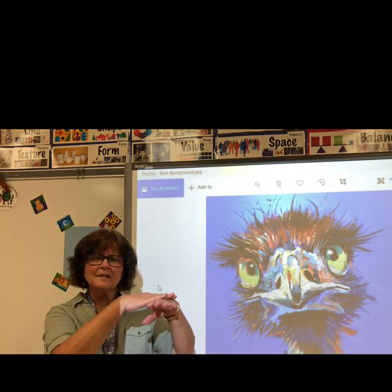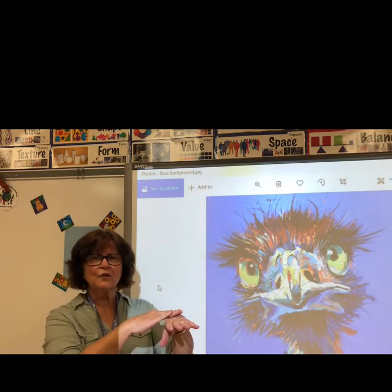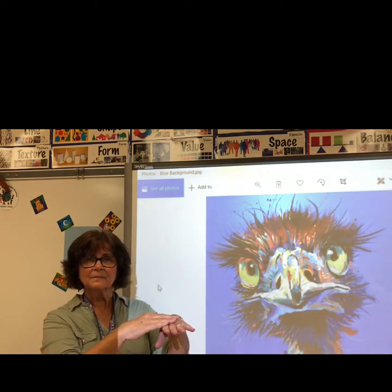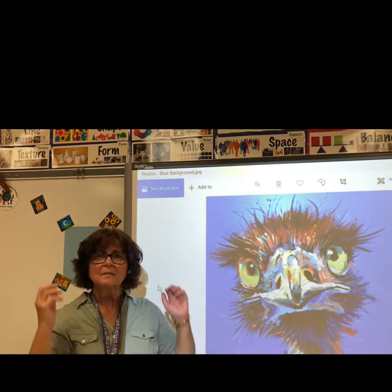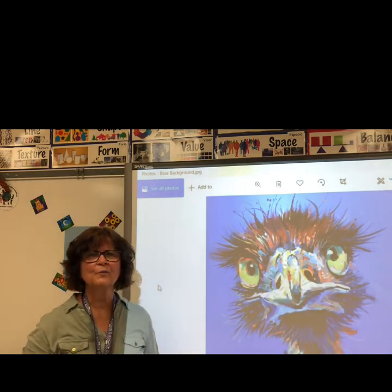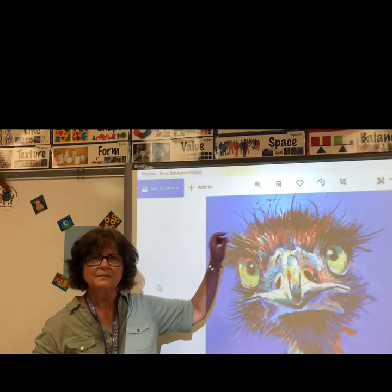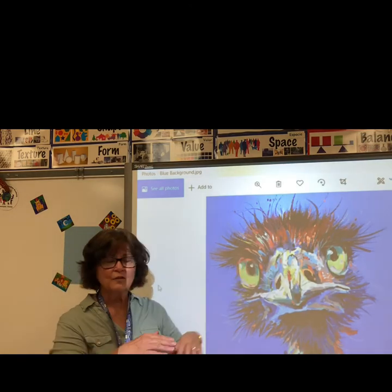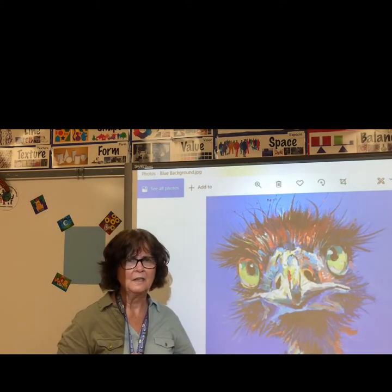Texture is the way something feels when you touch it. Rub your fingers over your skin — how does it feel? Rub your fingers over your hair — how does your hair feel? How do you suppose it would feel to touch the feathers of an emu? We can see texture as well as feel it. We're going to use lines to help us draw the texture of the emu.